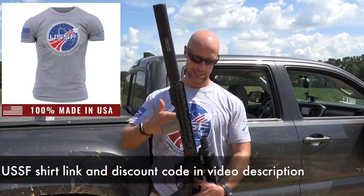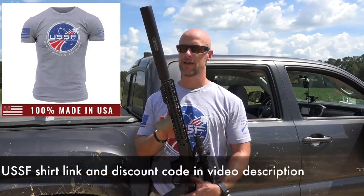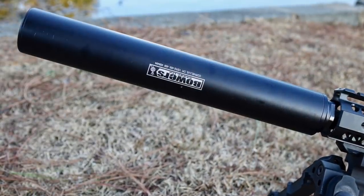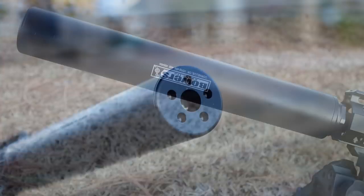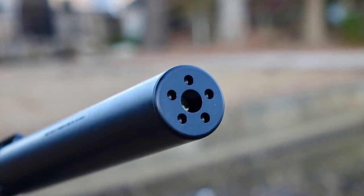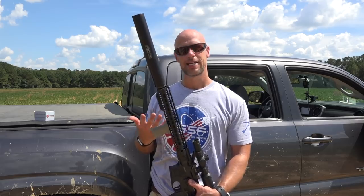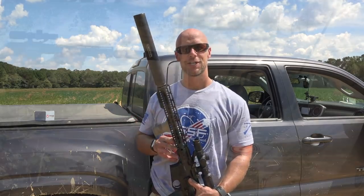What we have here is my Wilson Combat upper. This is a 14 and a half inch barrel, so it's a little bit shorter than most folks are probably using for 458 SOCOM. Then we have our Bowers Group can out here on the end — the Verse 458. We're going to run three rounds through the chronograph to see how we're doing in terms of velocity and power, and then hit that gel.